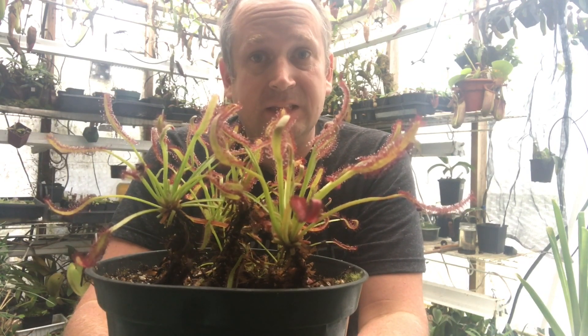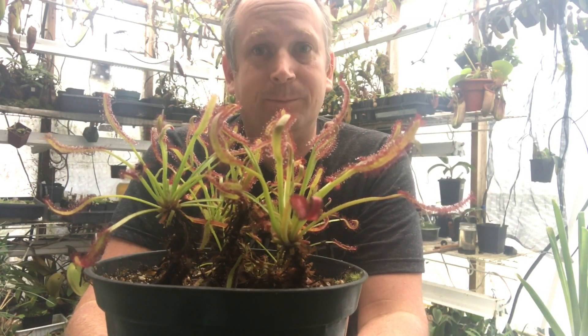If you want to see more videos like this, make sure you subscribe to my channel. And as always, thanks for watching — bye guys!